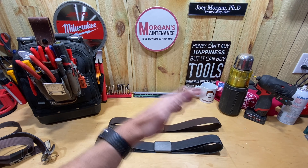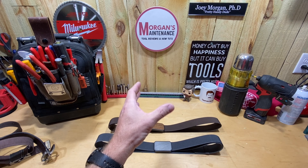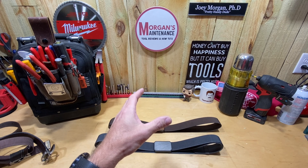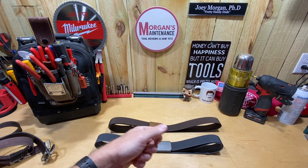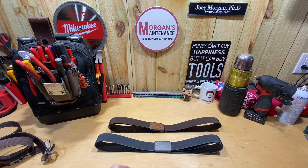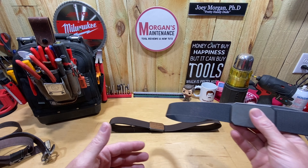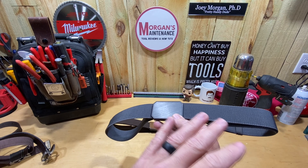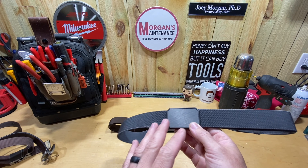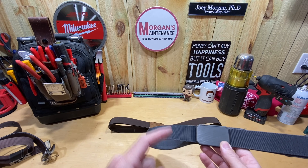No matter what belt you try, over the course of the day it loosens up enough to where you're sitting there pulling your pants up all day long, tightening your belt, all those things. I have not had to do any of that since I swapped to these belts. These are the Groove Life belts — maybe you've heard of these, maybe you've seen different versions. There are other similar options out there, but I haven't tried those so I can't recommend any of those. I would recommend these.